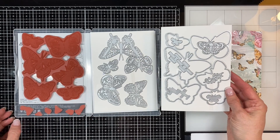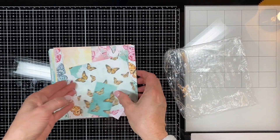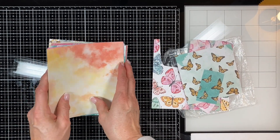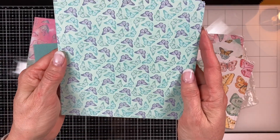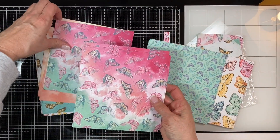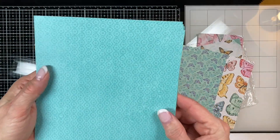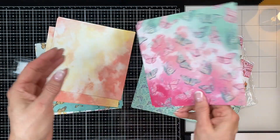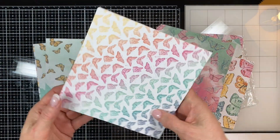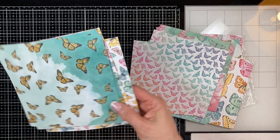I'm also going to use the designer series paper called Butterfly Bijou — there are 48 sheets, so there's eight each of six double-sided designs. Usually you only get a couple of sheets of each one, but this has got eight sheets so you've got lots of things you can make with it and the colors are just gorgeous. Today I'm going to be using the Bermuda Bay and So Saffron designer series paper, So Saffron cardstock, and basic white.